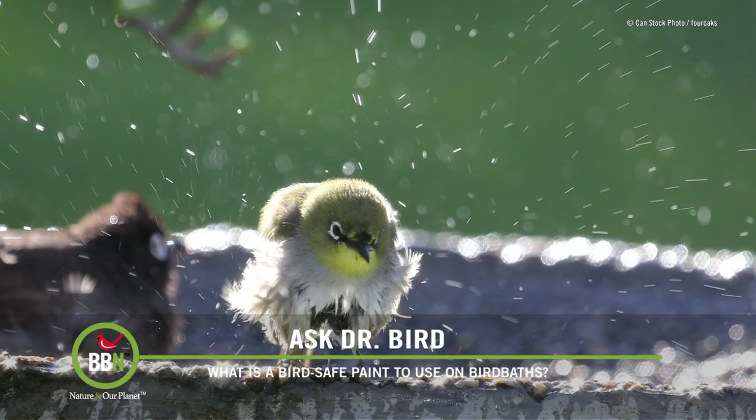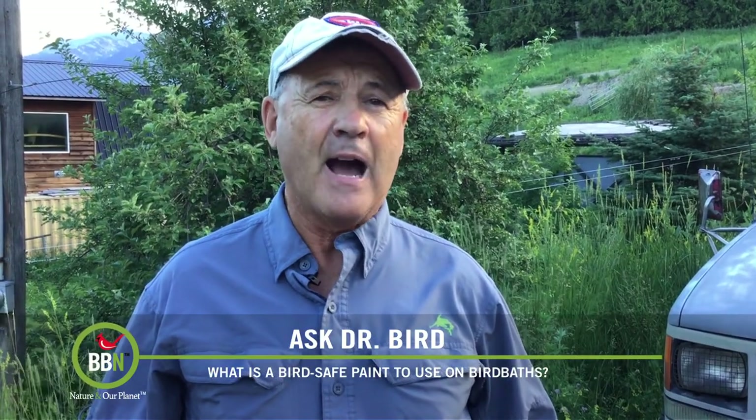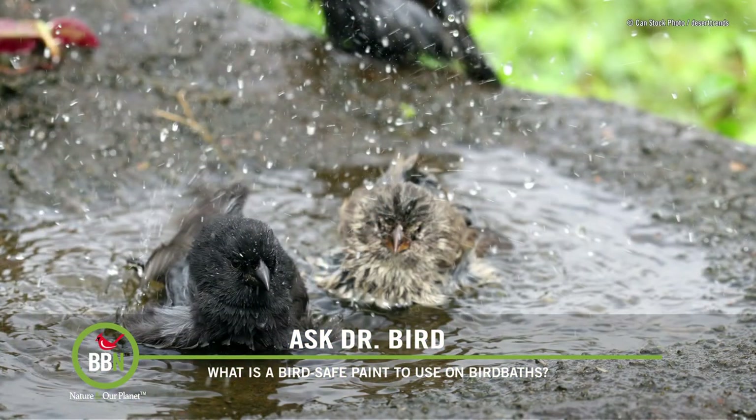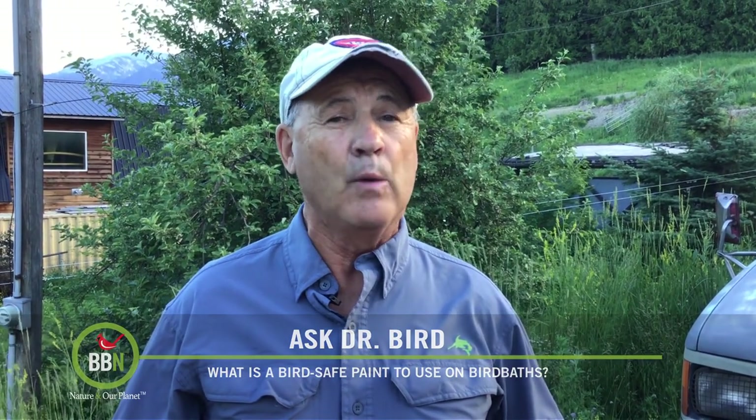Believe it or not, one can actually buy bird baths that rust on purpose, based on the premise that oxidizing iron releases minerals beneficial to birds. I'm not aware of any studies to prove or disprove that, but I can tell you that drinking reddish-brown rusty water will certainly not harm birds in any way.